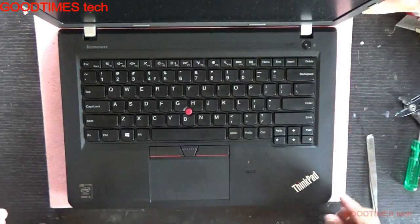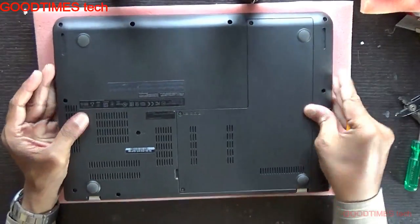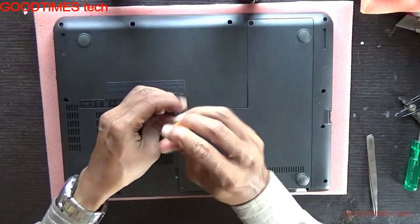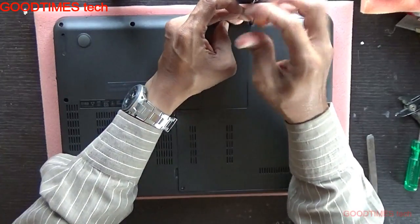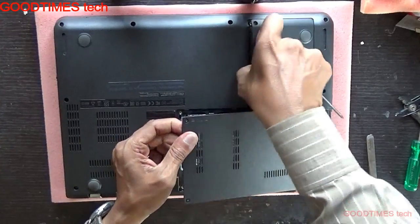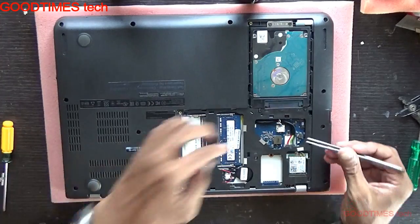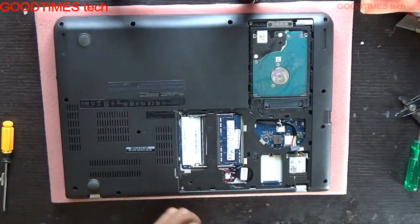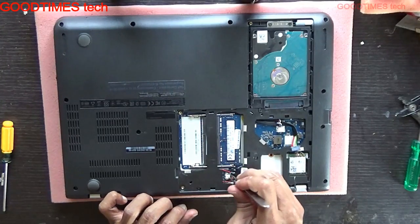When we press the power button the light glows but there was no display. So what I did was just open the back cover, remove the compartment door, and after removing the door, remove the battery connector. After removing the battery connector, I also removed the CMOS battery connector.